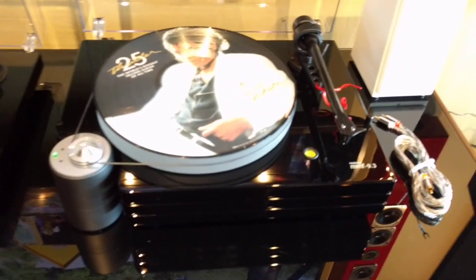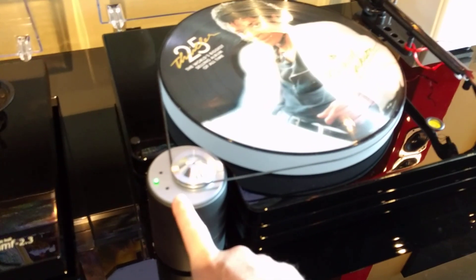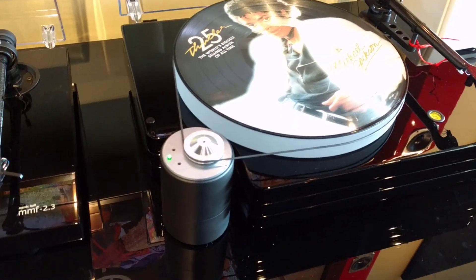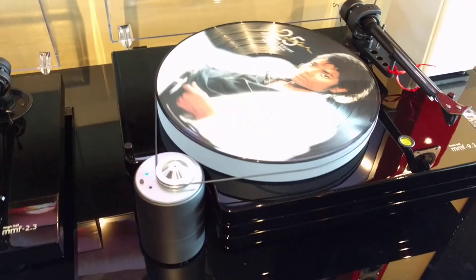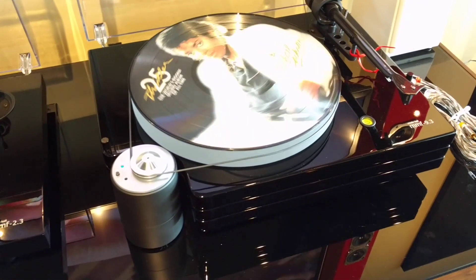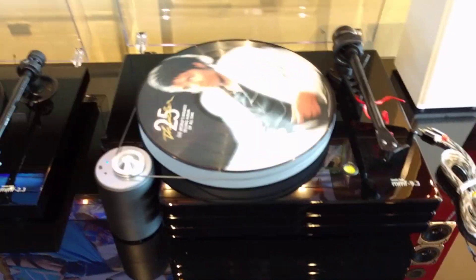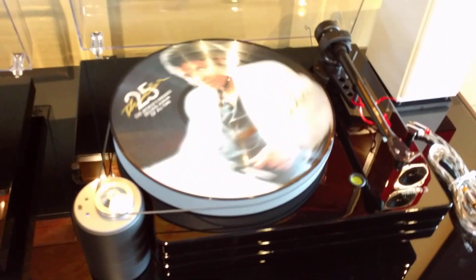It's got an acrylic platter. There's an external motor here that does 33 and 45 RPM. You just hit the button to get it started and hold the button in to turn it off. Hit the button again and it goes to the other speed.